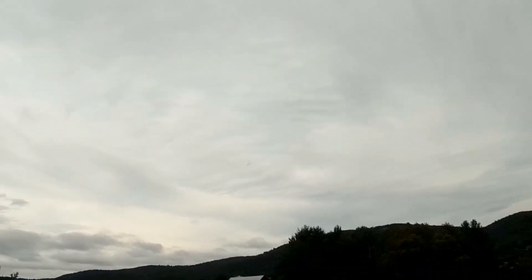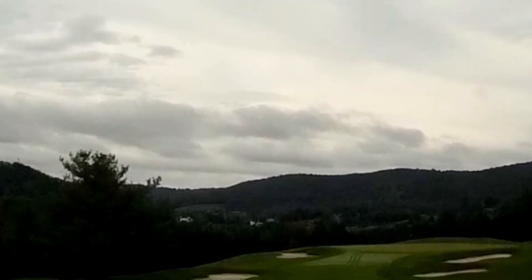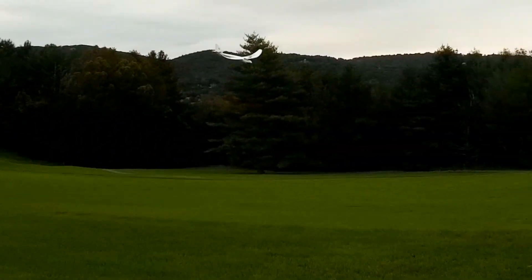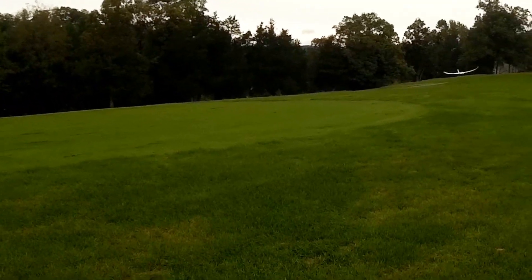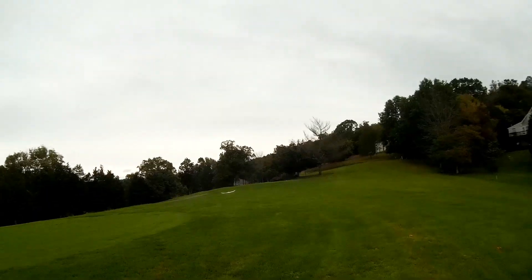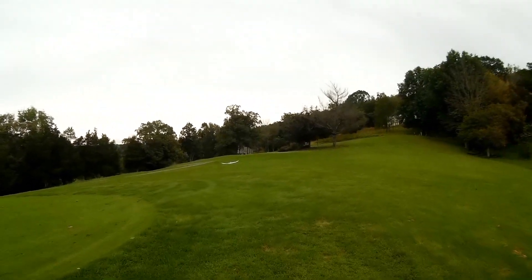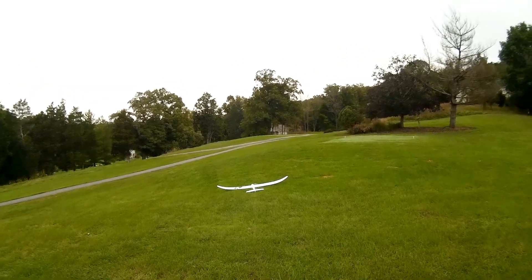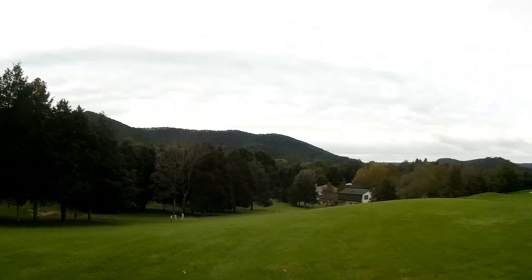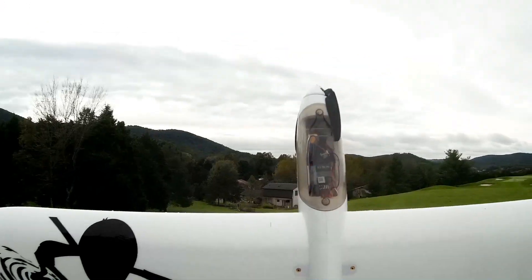I'm going to go out a little further. Down low here — now I'm going to cut the throttle. Let's get it in. I just had to plop it because I didn't want to hit that bank, which is the tee. I'd get teed off if I ran into that tee. But all in all, I'm pretty happy with it. I couldn't wait for the grass to dry up and the mud to go away, so I did it.